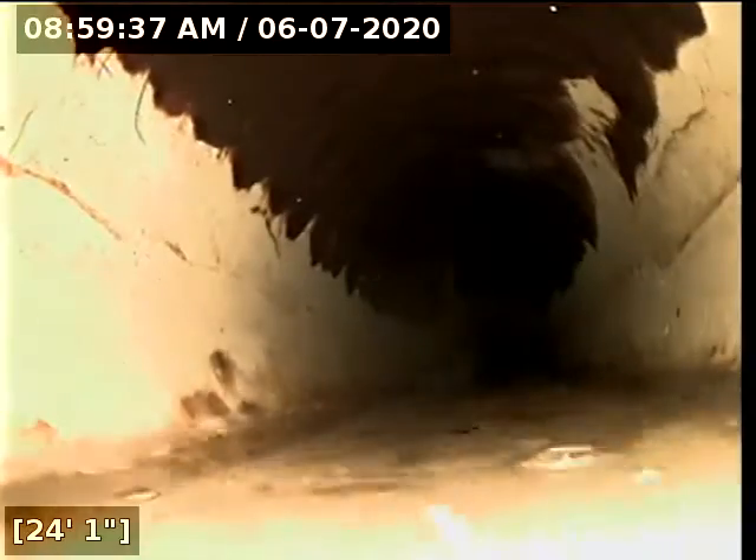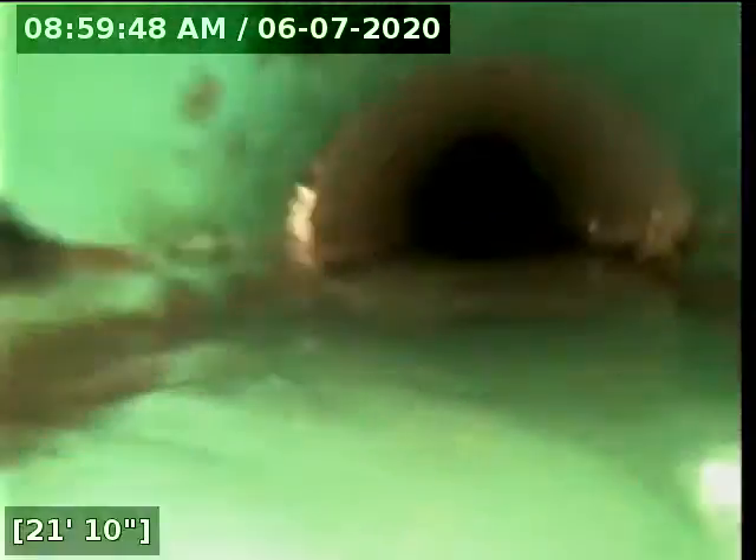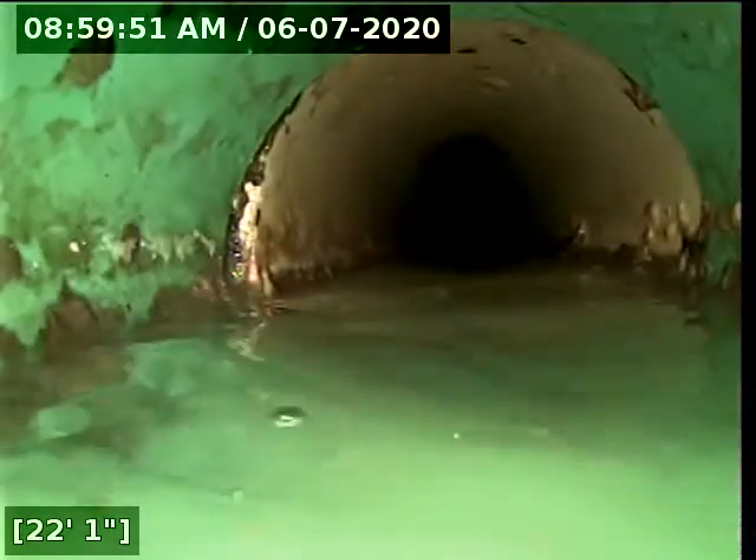The water appears a little less when I pull back — when you push the head through it pushes water over the camera, giving the appearance of more depth than is actually there. As you can see, there is some standing water in the line. There's a long stretch from 40 feet to 51 feet with standing water. You'll notice there are no obstructions in the line or any type of sludge buildup. There's also a belly making a corner transition here, with water standing there. At this point I'm going to fail the line and recommend further evaluation.